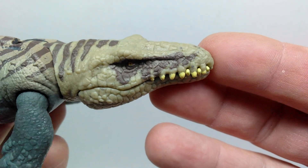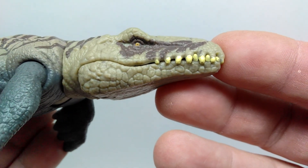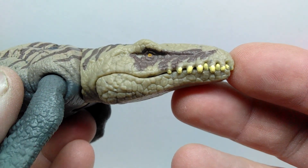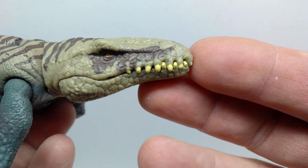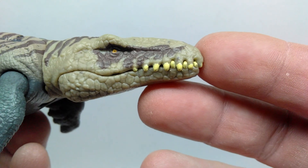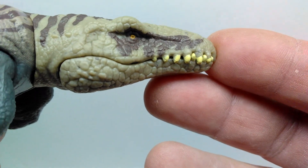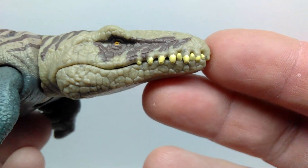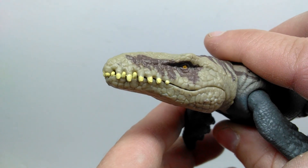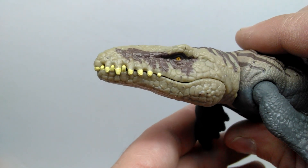Starting up at the head sculpt of the Dakosaurus, you can immediately see how cool this is. I love the larger, gritty-looking skin texture — it almost gives the feel of an old-school 80s movie monster version of a Dakosaurus, with an evil, rough and rugged look to it. One thing I will note though is that the paintwork on the teeth is pretty sloppy — inconsistent and a bit thicker than usual in its application.